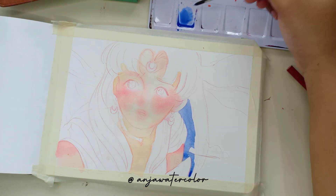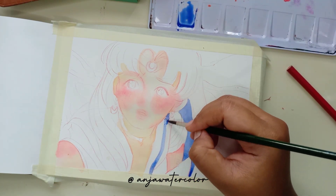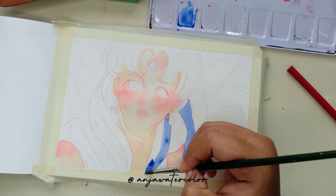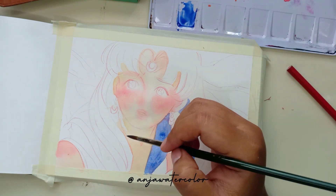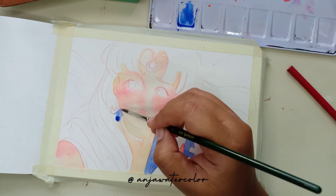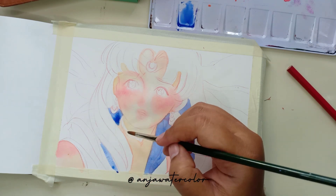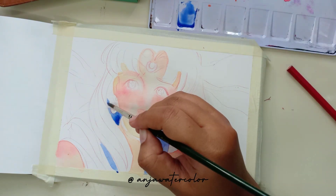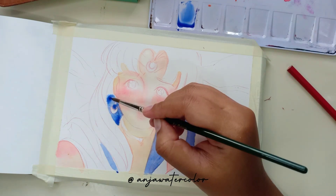Mungkin kalian yang pakai merek lain bisa pakai warna Vermillion atau Rose — warna merah yang tapi agak pink. Itu juga bisa, tapi pemakaian airnya harus banyak. Sambil tunggu area yang lain kering, ini aku langsung ngewarnain pakaiannya, kostumnya ya. Aku suka banget sama kostumnya Sailor Moon, kayak semi-semi seragam sekolah gitu — seragam sekolah ala Jepang.